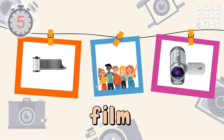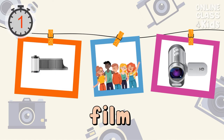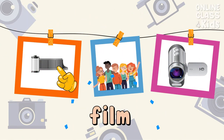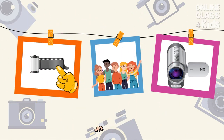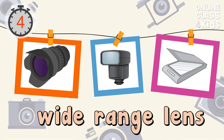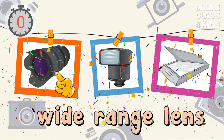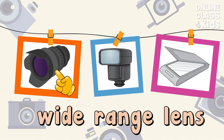Select the picture of a film. Correct, that's the film. Select the picture of a wide-range lens. Correct, that's the wide-range lens.